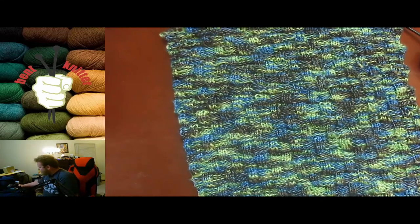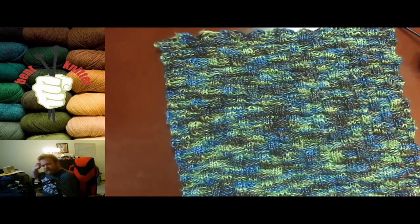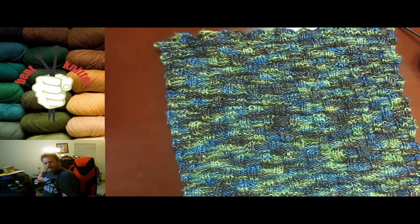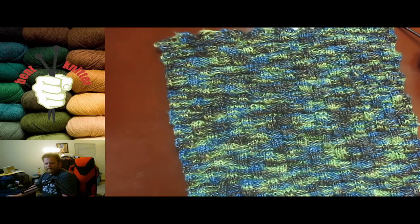I would definitely go check them out. I do have some other Ice Yarns that I'll be working with, so expect those down the line. If you have any yarns you want me to check out, leave it in the comments below, and I will see you next week. Bye!